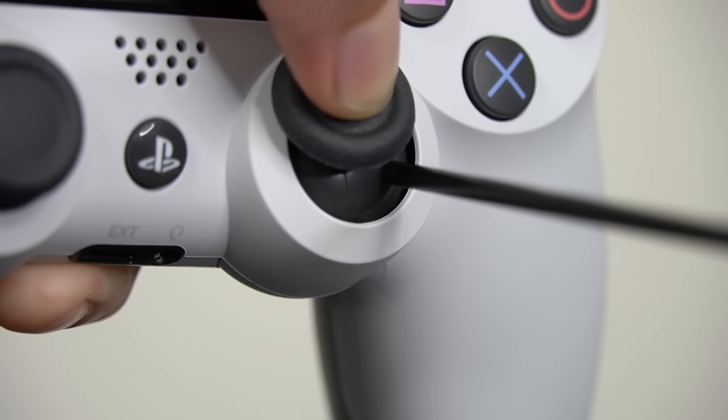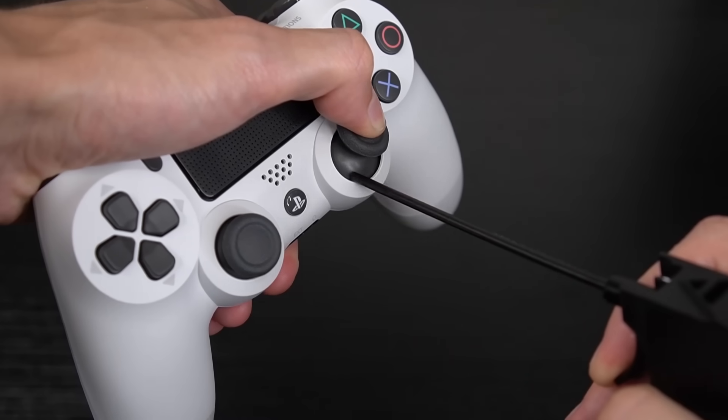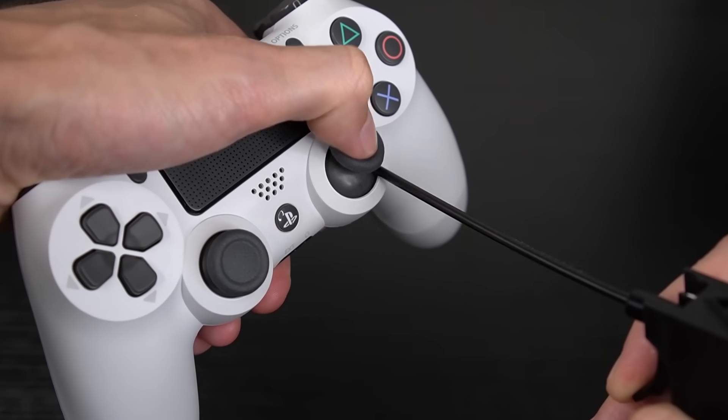I also recommend pressing down on the R3 or L3 buttons to allow more space for the air to pass through. You can also rotate the analog while using the duster to attempt to get those harder to reach places.